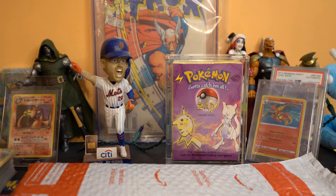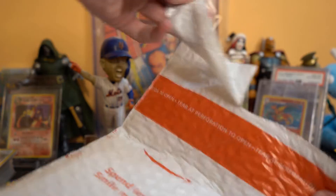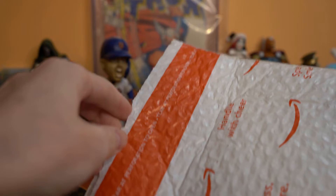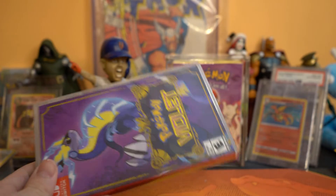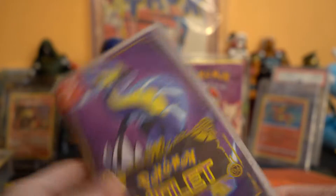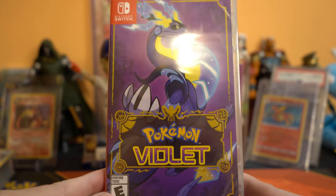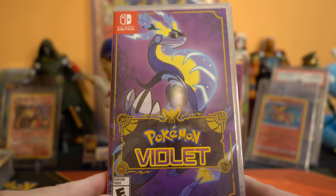Alright, how's it going everybody. We're going to be starting a new game today — it actually just arrived on Amazon. Kind of surprised. When I'm pre-ordering games, Amazon is two for three on getting it here on release day. It was actually right-side up: Pokemon Scarlet and Violet. We went with Violet strictly because purple is my favorite color.